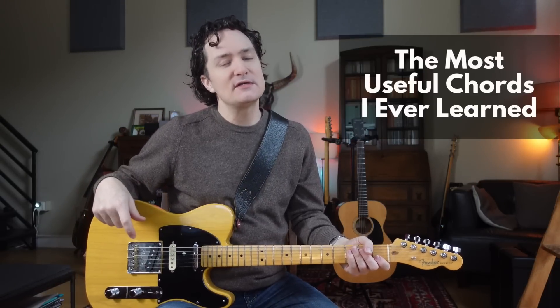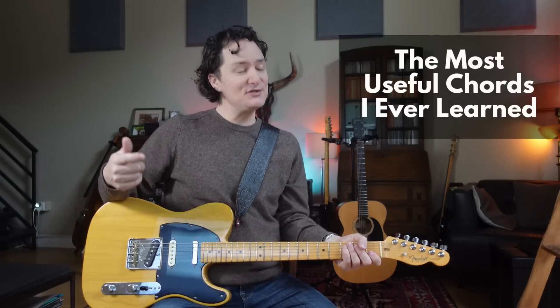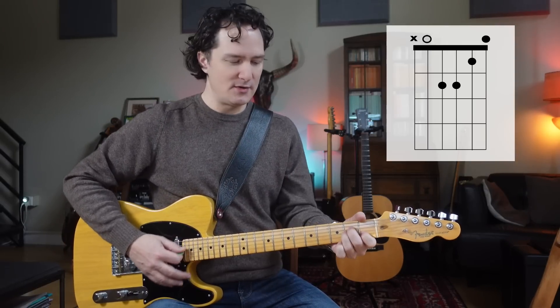Some weeks ago, I made a video called The Most Useful Chords I Ever Learned, and a lot of you commented asking me to do a similar video, but with minor chords, so here it is. We're going to do this in the key of A minor. So, of course, we have the easy A minor chord.